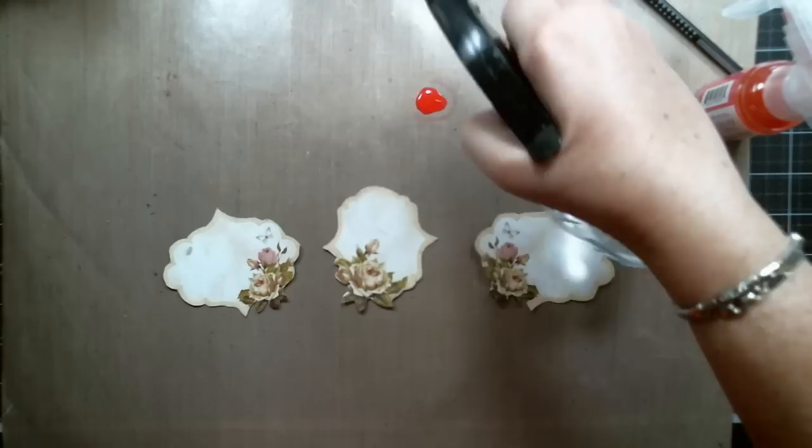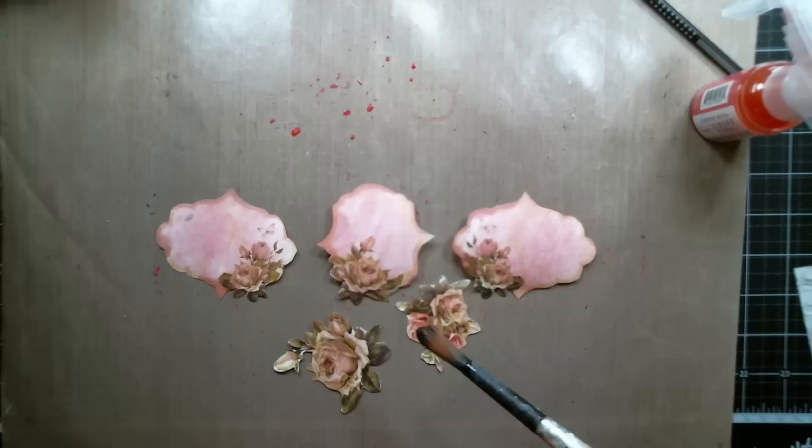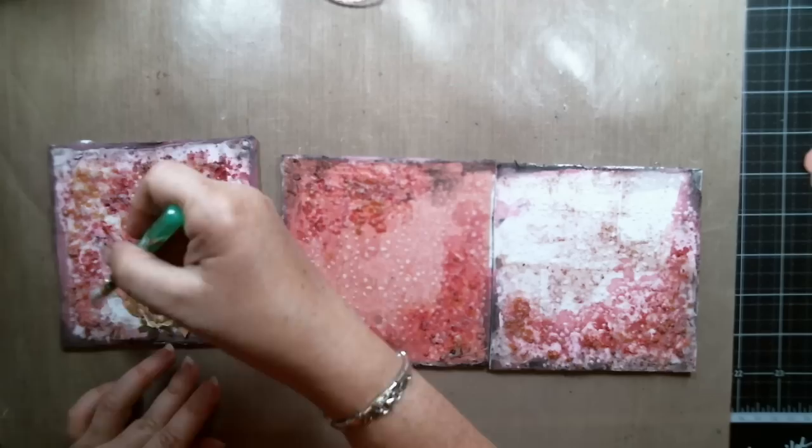I fussy cut some elements from the Lemon Craft House of Roses collection and then colored them with the same Ginger Coral Color Bloom. Then I glued them to the page using the soft gel medium from Finnabair.